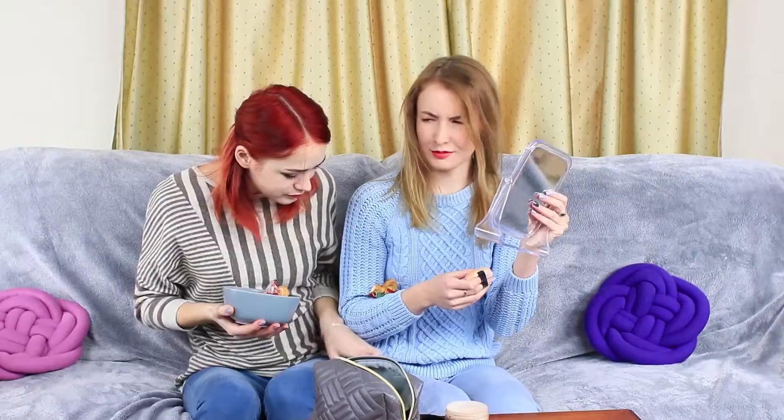My friend loves to mix business with pleasure — she eats her food and applies makeup at the same time. This is why my makeup bag is always full of crumbs, and the table is such a mess that you don't understand which is what. But I know how to teach a lesson to this makeup glutton. I take out a special hot dog.